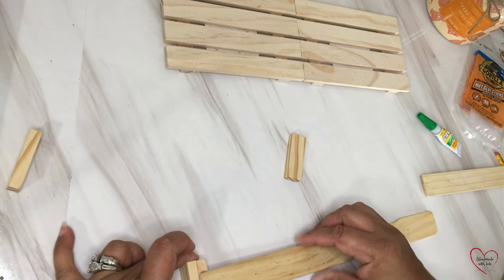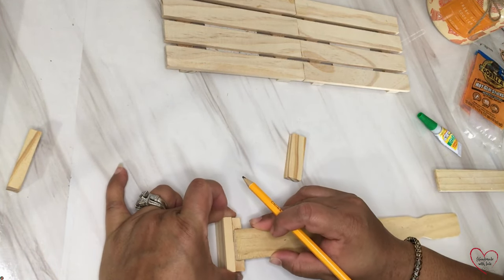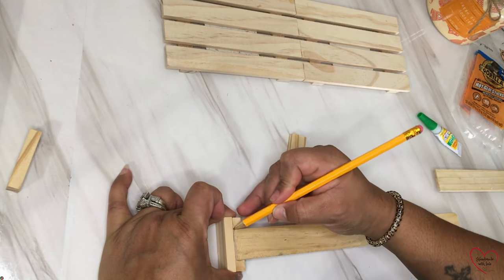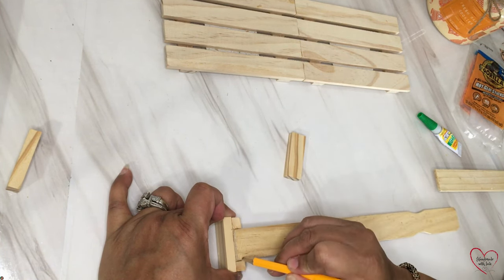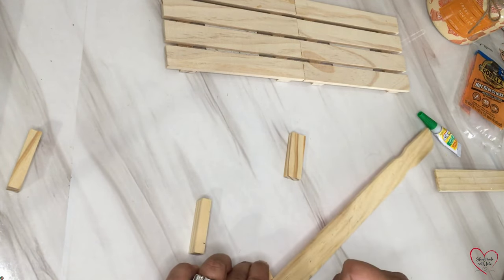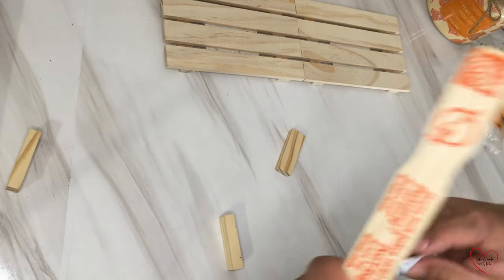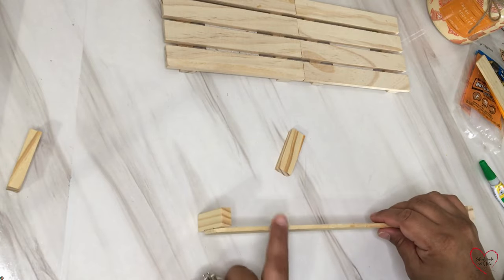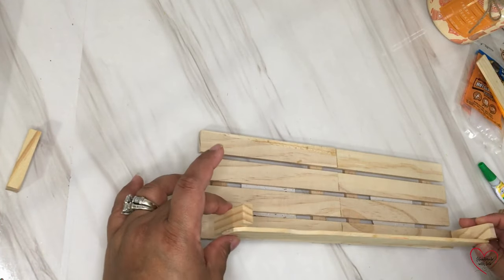For the other side, I just took the new Jenga block and lined it up with the one I already stuck down. I used a pencil to draw lines where the Jenga block meets the paint stick so it can be accurate, and then I just stuck it down. Now we're going to stick this little fence that we made to our base with, you guessed it, gel super glue.